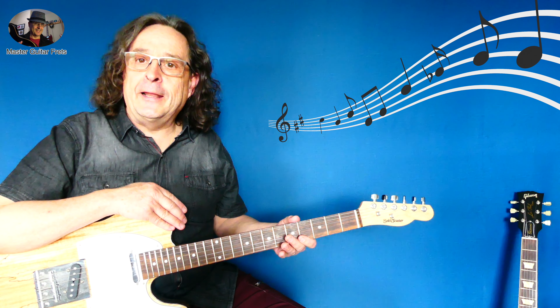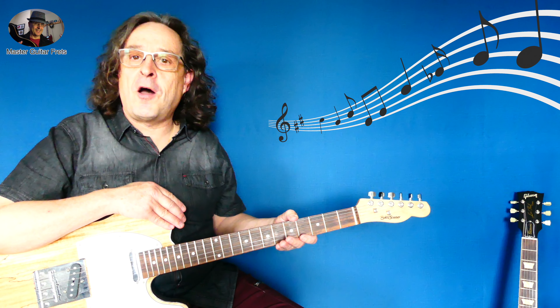You just heard me play a very melodic lead. It's the intro to the song Unspoken Words by the rock band Status Quo — a rock and roll blues band from the UK, from the 70s.